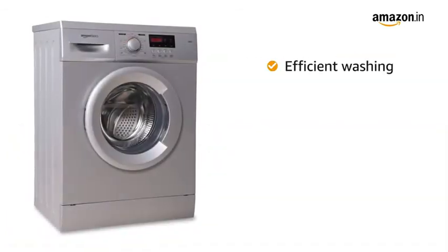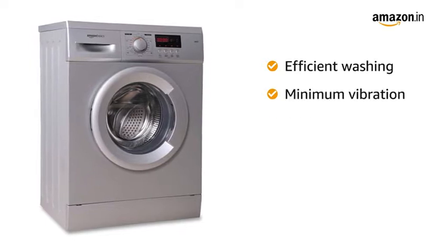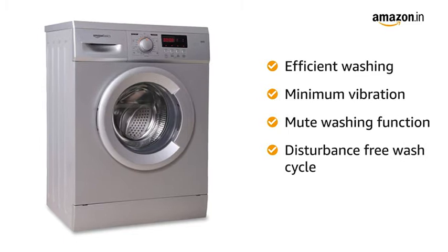This Amazon Basics washing machine is designed to deliver efficient washing with minimum vibration and has a mute washing function for a disturbance-free wash cycle.